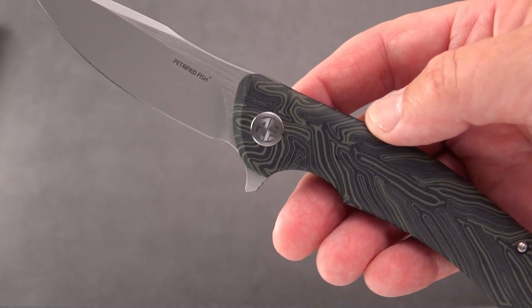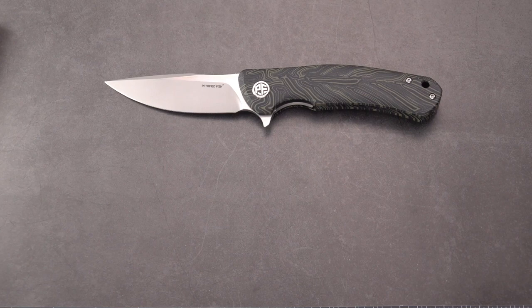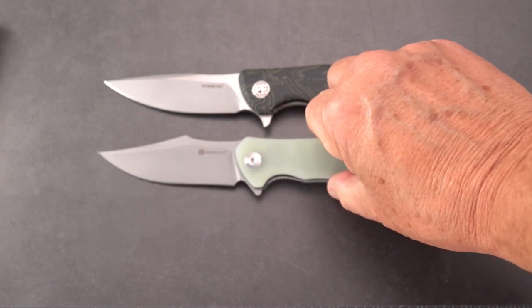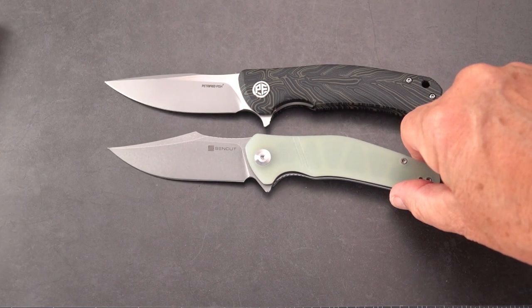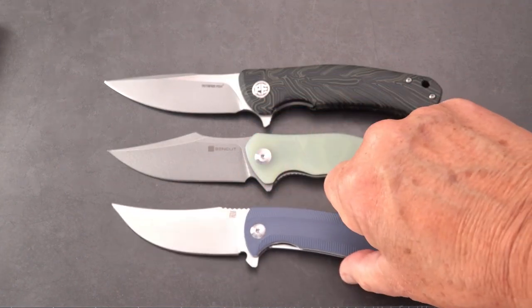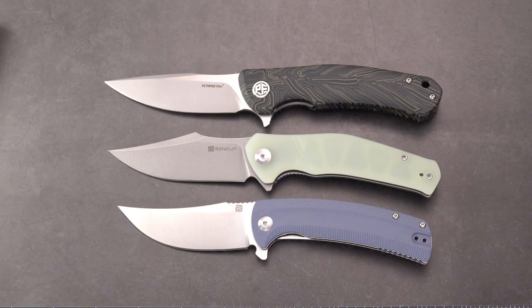I'm going to do a quick comparison here to the Sencut Episode, which I reviewed recently — also with a bowie clip style blade — and the Arroyo by Artisan, also a bowie style blade, so you can see the size comparison.